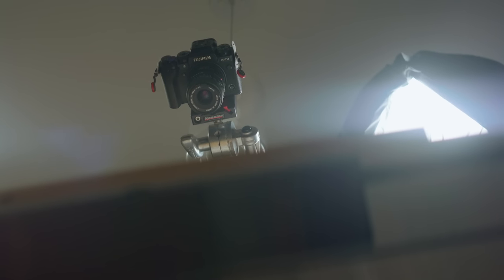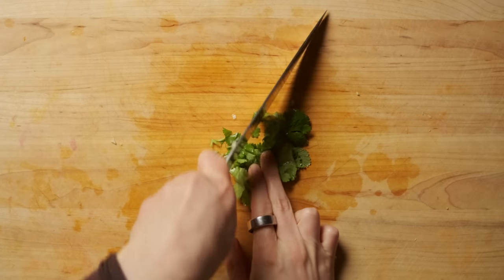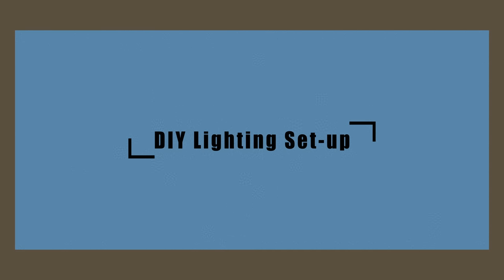I even threw in a top-down shot with my X-T4 on a c-stand. I'll be doing a full video dedicated to top-down shots in the near future, so hit that subscribe button and the bell icon so you don't miss it. Now let's try a DIY setup.